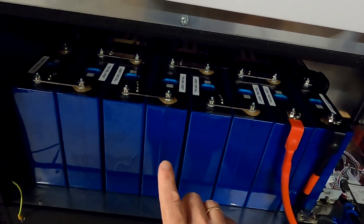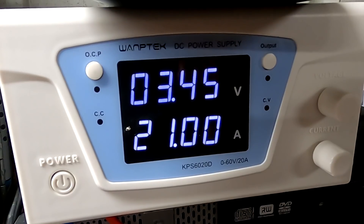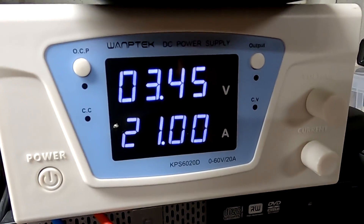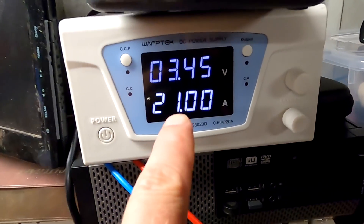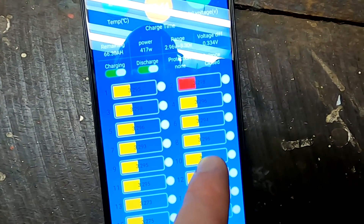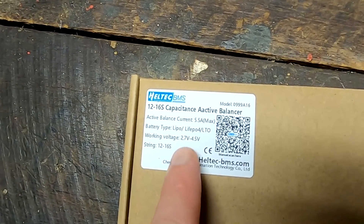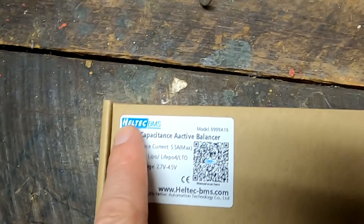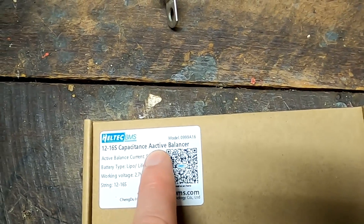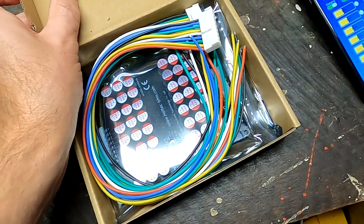The two cells I capacity tested are now at around 10% state of charge only. I was going to recharge these two low voltage battery cells manually with a power supply, but then I thought this would actually be a perfect task for an active balancer. Haltech sent me these 12 to 16S active balancers — why not try them out?